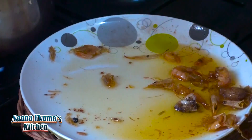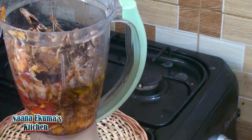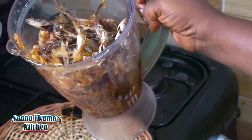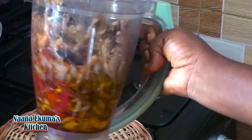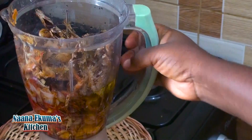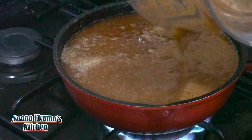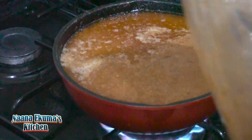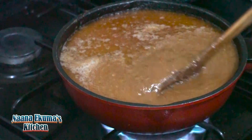I will remove everything and then put it in the blender and blend it together. After it has blended, I will pour it into the oil — the remaining oil from frying all the fresh ingredients — and stir it.